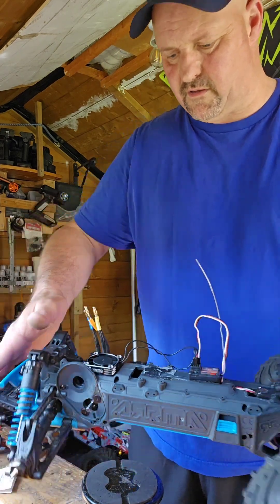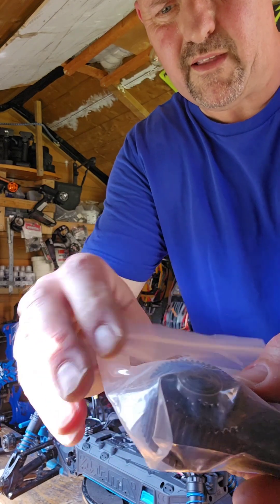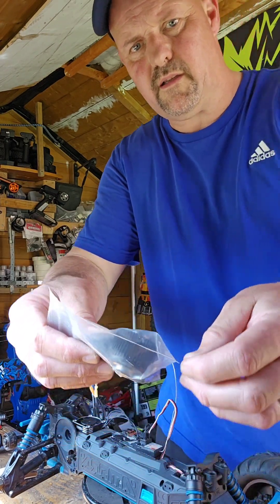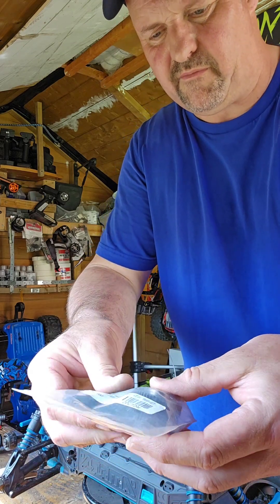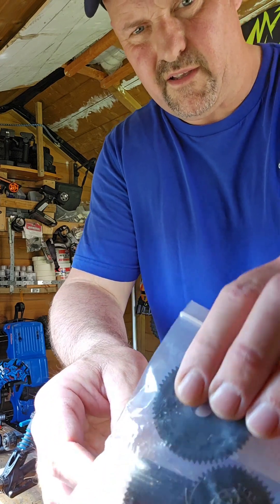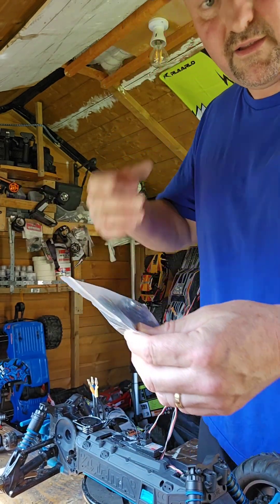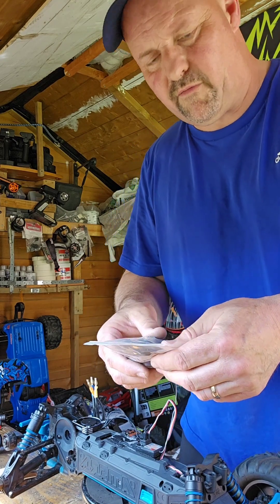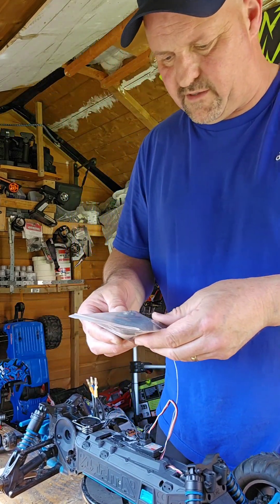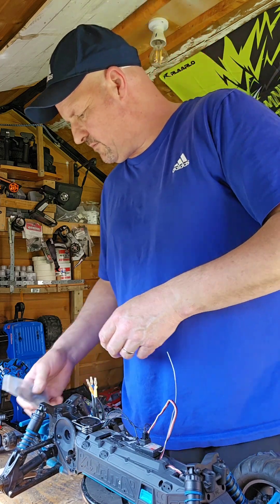I've also got a big fan to keep it cool. I've taken out the stock diffs and put in a metal diff case with all new diffs. The stock plastic diff case is now up for sale on my eBay — stock Armour Gordon parts, anyone interested can look on eBay. There's nothing wrong with it, only run once or twice, pretty much like new.